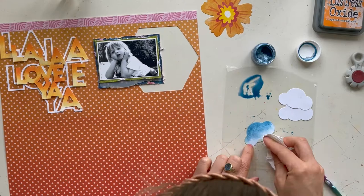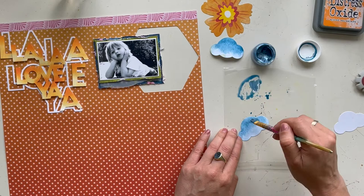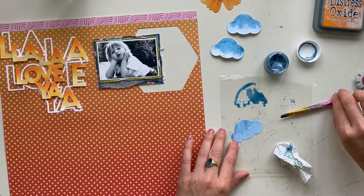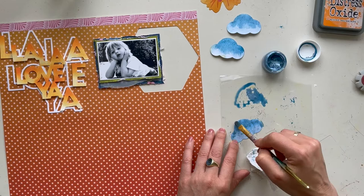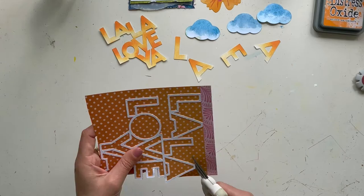The color I use for my clouds is a blue shimmer Lindy's color from shimmer paints called Oku Bare Blue. This shimmer paint is from the December 2020 kits from the Hip Kit Club color kits. I love the blue color — it's a little bit shimmering and I like it very much. So I color my clouds and then cut out the cut file with my scissors so I can place everything on my layout.